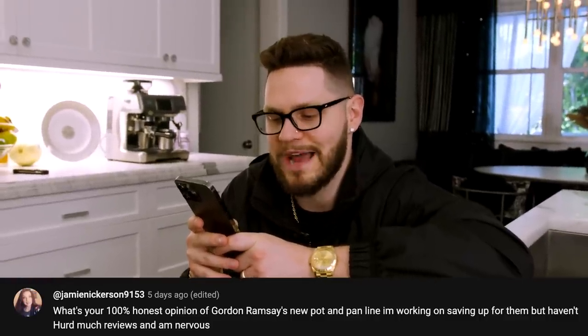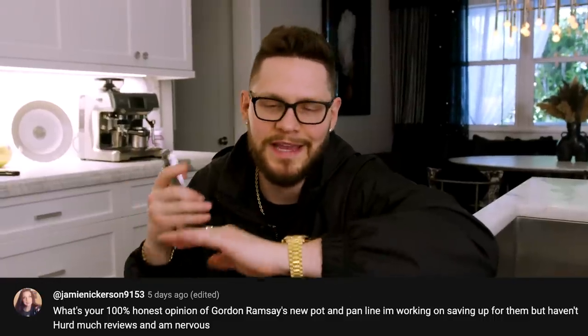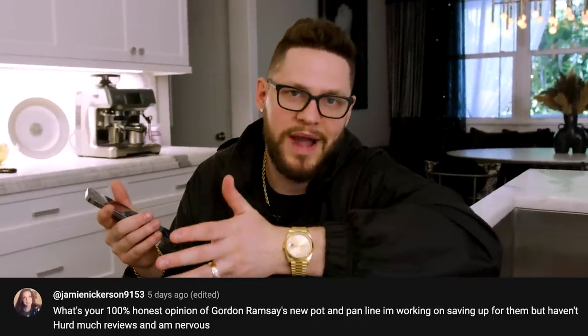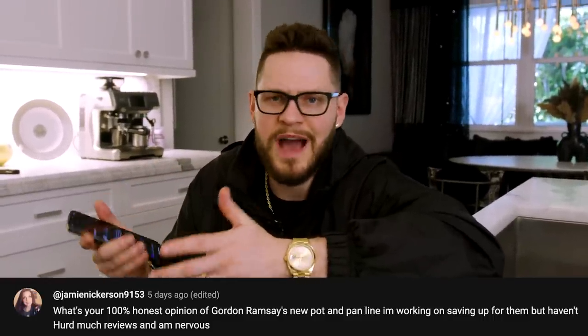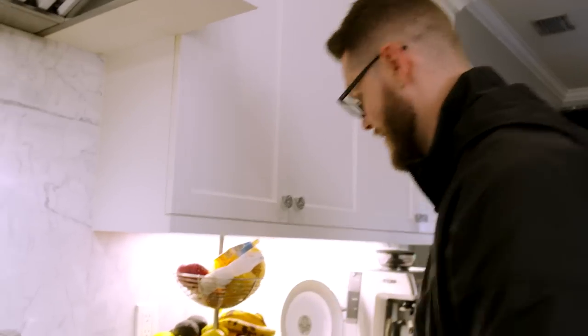What is your 100% honest opinion on Gordon Ramsay's new pot and pan line? Me personally, I love them — I just like stainless, it's clean and easy. But you do have to practice, so if you're a novice chef the pans are great. They're non-stick and I love them.